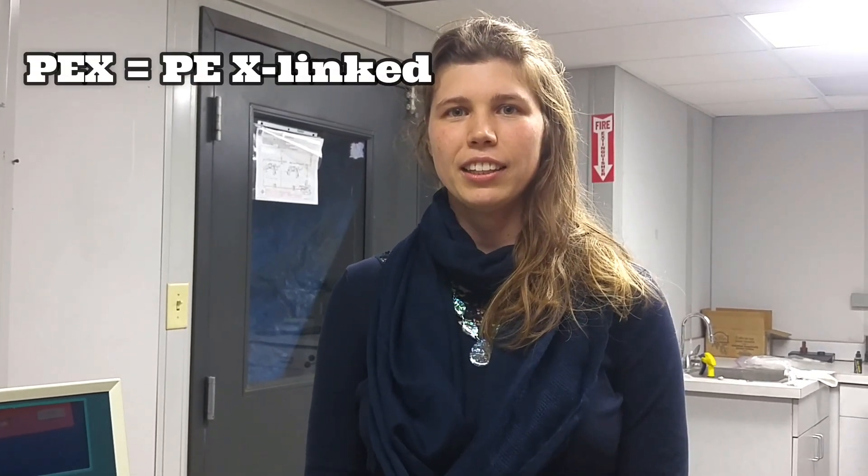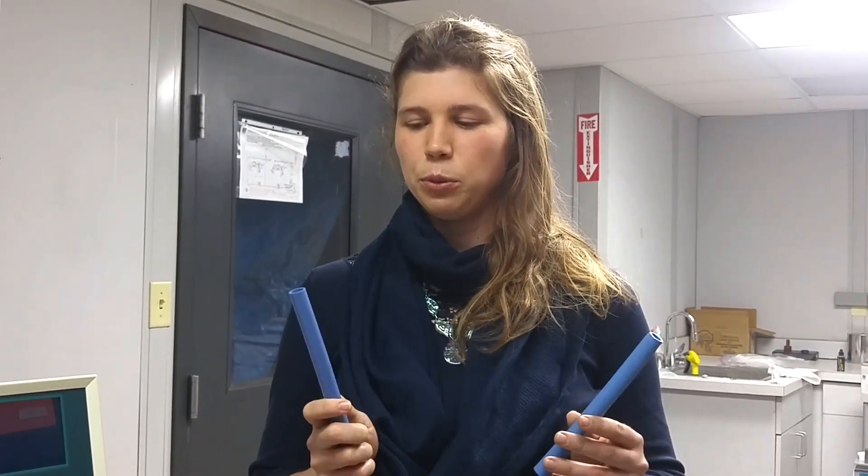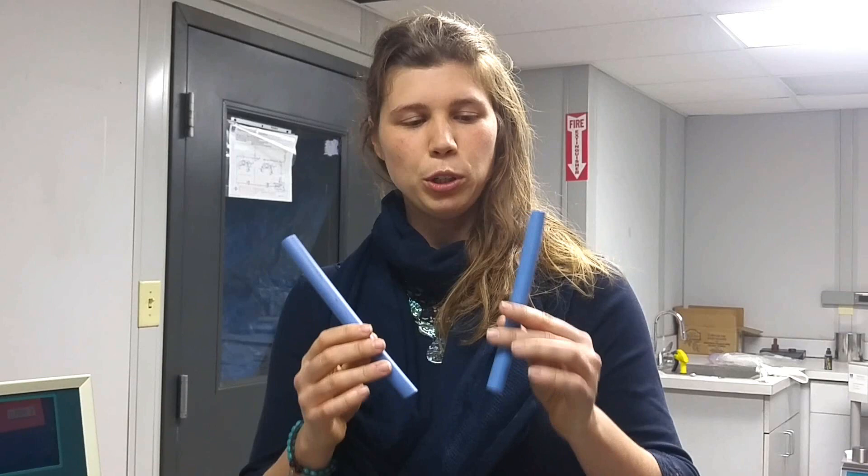PEX tubing is often used in residential and commercial plumbing applications, but it's not actually PEX until it's cross-linked. Before that, it's just polyethylene, or PE. We have two pieces here — one is cross-linked, one isn't. Can you tell which one is which?